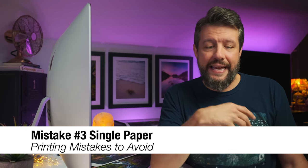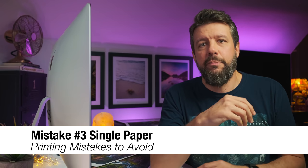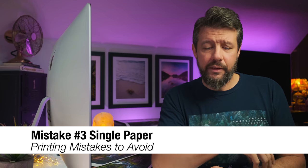The third mistake is something I call single paper. Most printers come with a trial package of paper, and my printer was no different. I quickly burned through the trial paper my Canon came with and immediately just ordered the same paper again. I printed on that same paper month after month and never changed. The paper was great and I still use it, but I didn't expand my horizons at all — there are so many different fantastic paper manufacturers and types of paper that all result in a completely different end result.